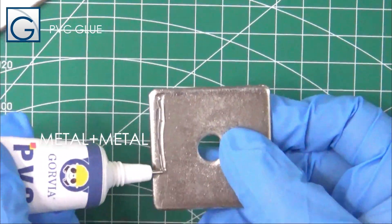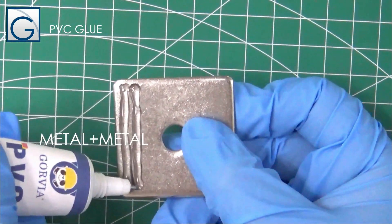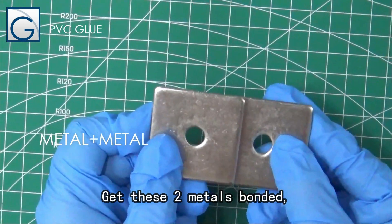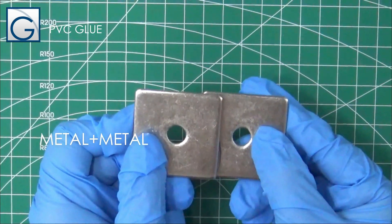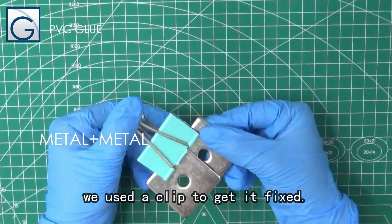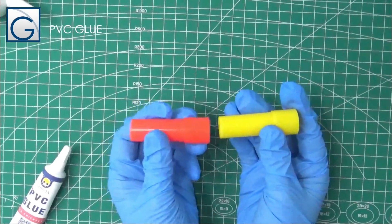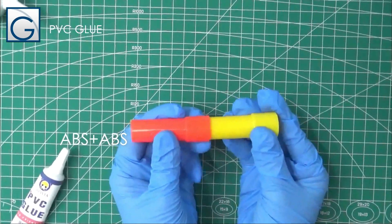Now we try to glue the small metal parts to get these two metals bonded. To make sure the bonding is firm, we use a clip to get it fixed.